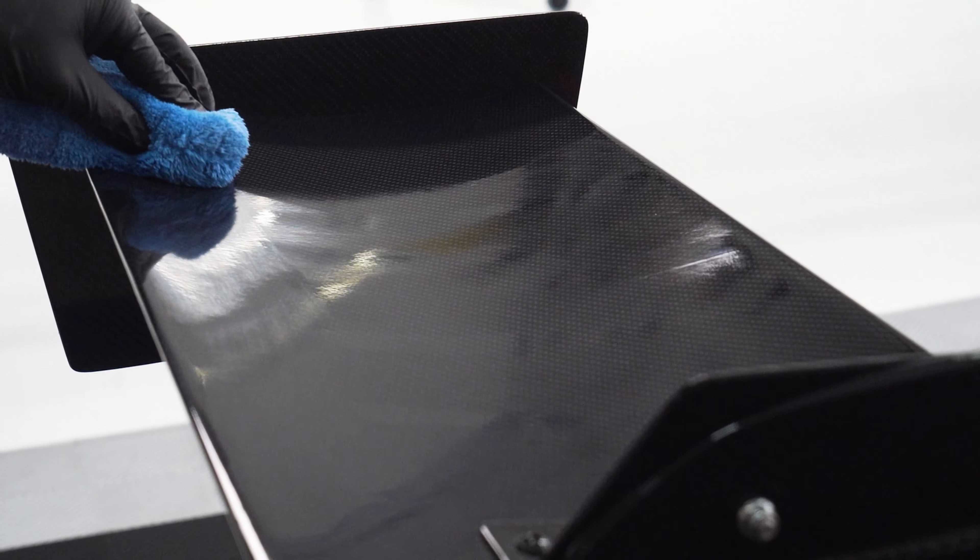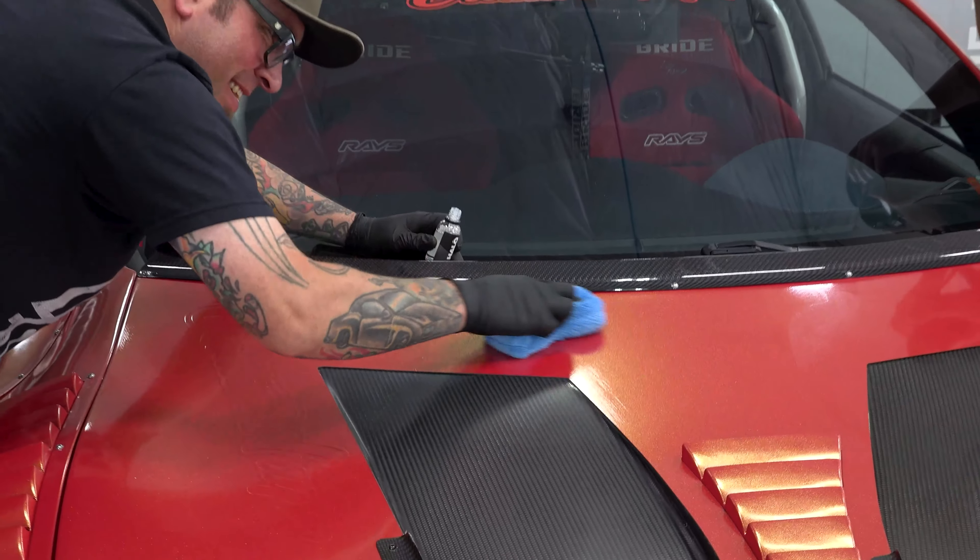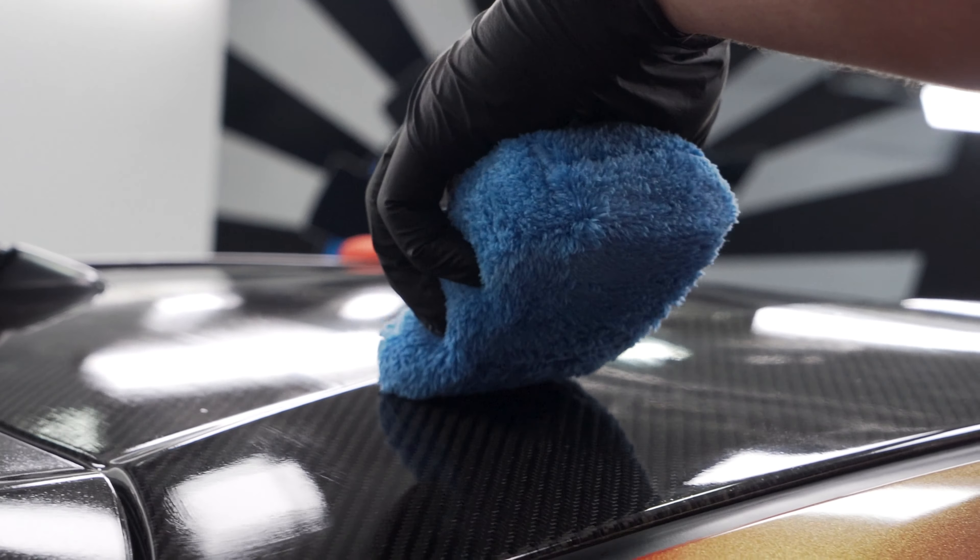We got Halo installed on the whole vehicle's vinyl wrap, and Anthony took care of all the carbon with C0, getting it looking as fresh and protected as possible. The installation for both is identical — put some on an applicator, apply it, and use a couple of towels to wipe it off. Depending on temperature and humidity: under 80°F with low humidity, you should have no issues. Above 80°F with high humidity, go one panel at a time because it will flash off much faster.